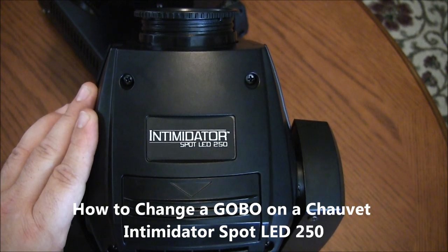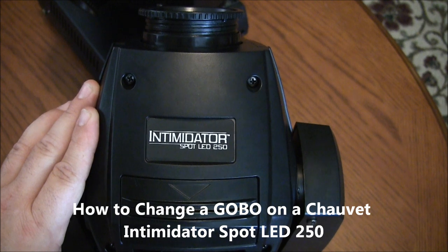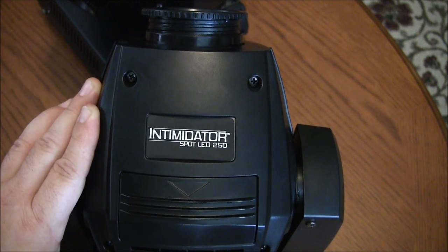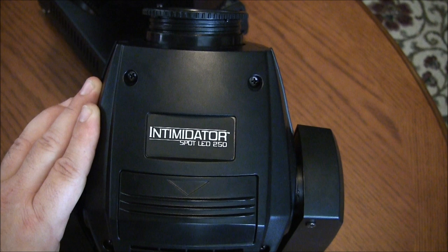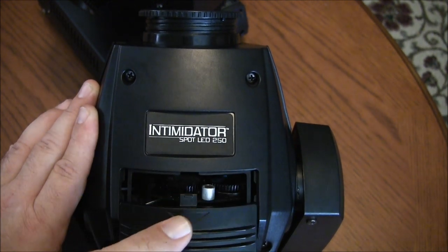Hey, just wanted to show you the gobo change on an Intimidator Spot LED 250. I've seen a lot of videos for this fixture on how they run, different modes, scenes, programs — but never a video on exactly how to change the gobos. It took me a little while to figure out, so I thought I'd share this to make it easier.